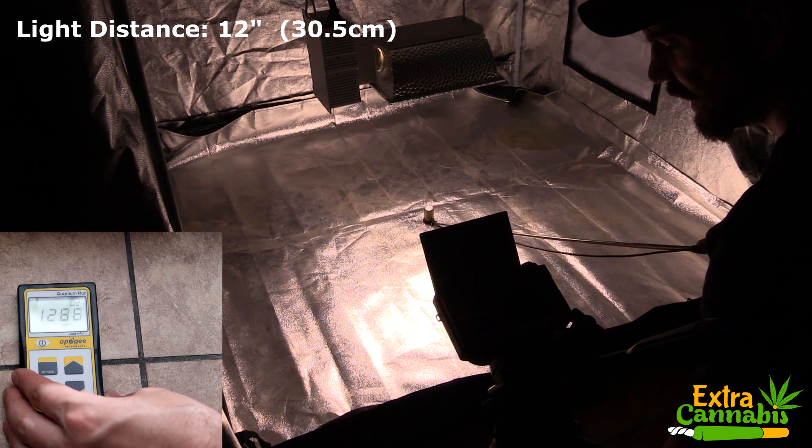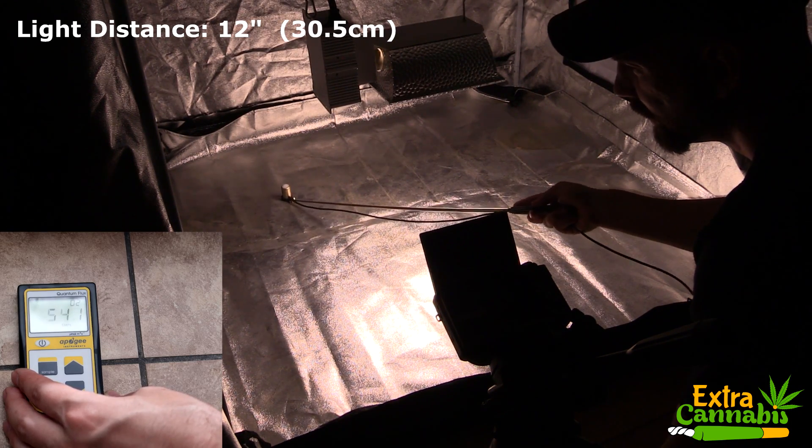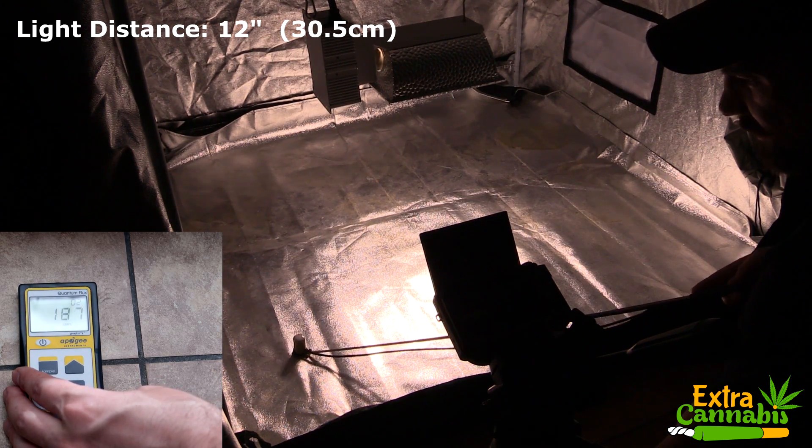Just like all the other PAR test videos I do, I will let the measurements do the talking.